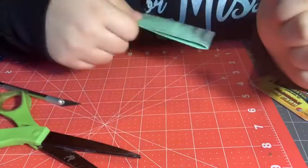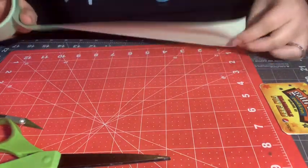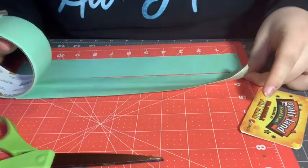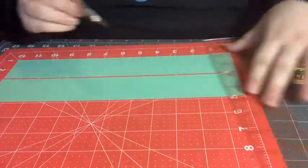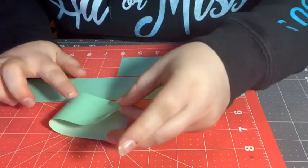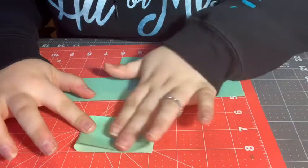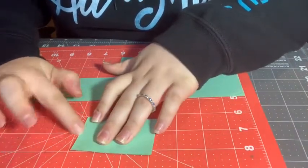Take the same color as your coin pouch — in my case it is sage — two pieces that are 12 inches long. Cut them to be six inches long so now you have four pieces that are six inches long. Take one piece and fold it in half. Line it up, put your finger down on the bottom piece of tape to help, put them together, flatten it out, and run your finger over it.